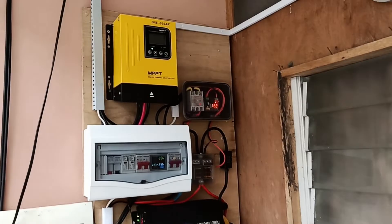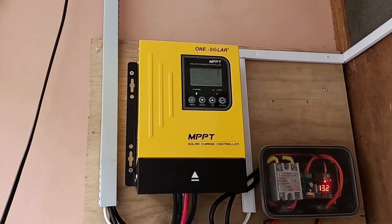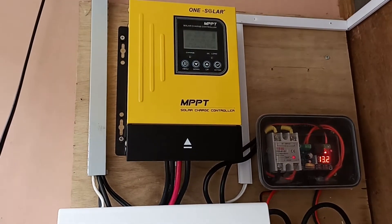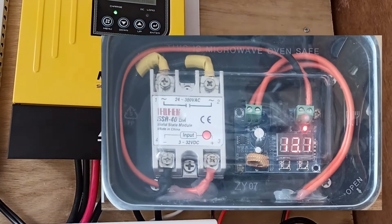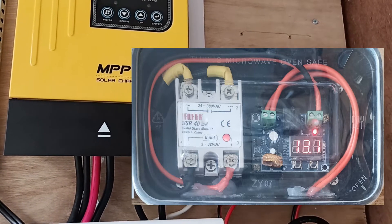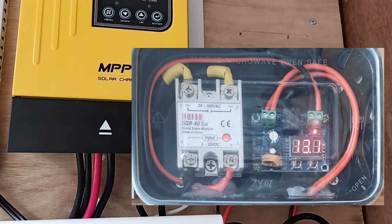So first up here, this is the charger. It's a 1Solar 40-amp MPPT charger. To the right I have a low voltage disconnect module. This one will disconnect any AC or DC loads if the battery falls below a certain level.